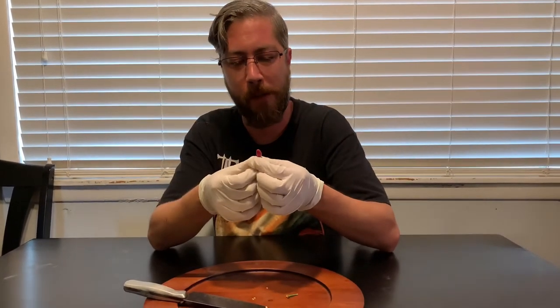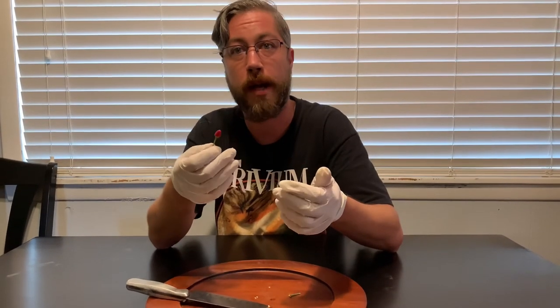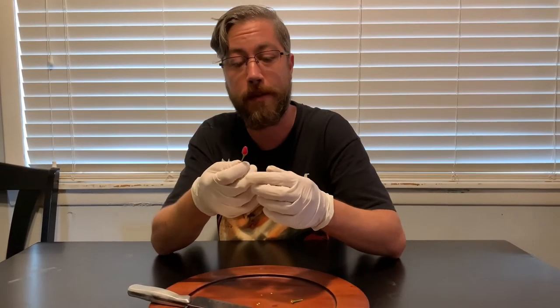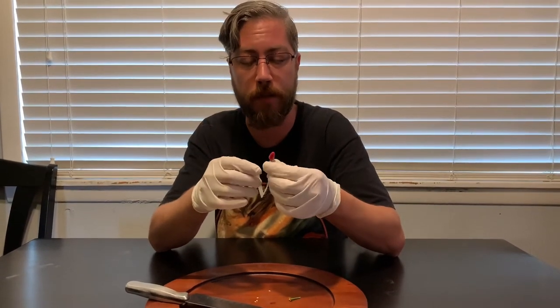I would say not a snacking pepper — maybe something you could crush up and add to like a soup or something to add some heat. It's definitely got a little bit of heat but it's not unbearable. I was expecting a lot more from this.